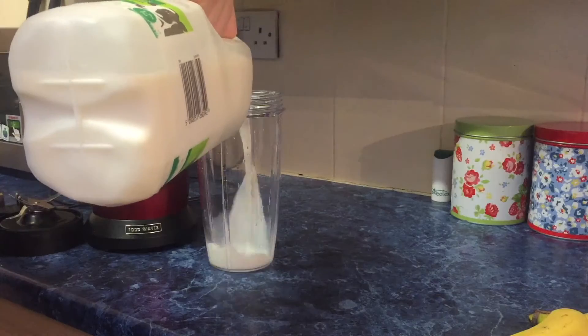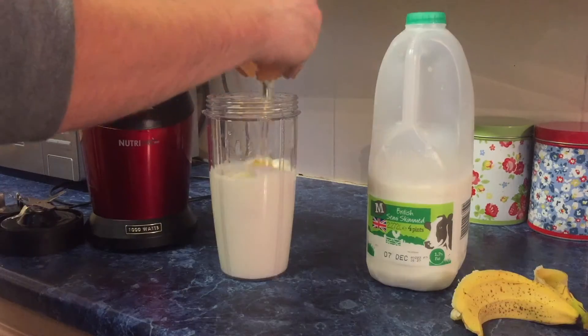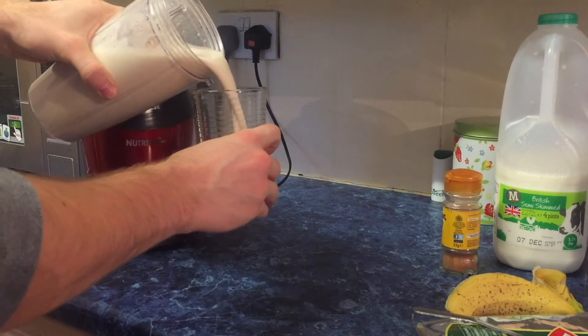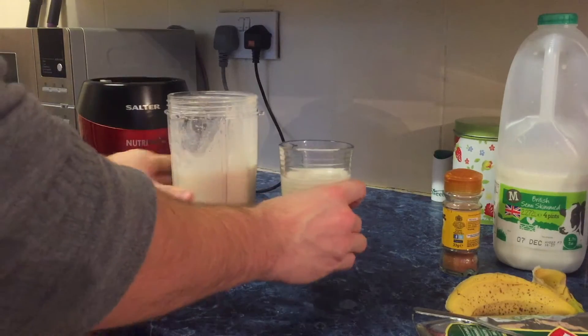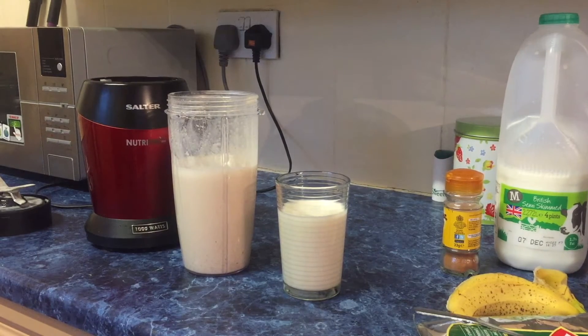After training we have a homemade protein shake. To keep this video brief — and because I've already done two videos on this — I'm going to leave a link to my homemade protein shake video in the description. There aren't a ton of ingredients for it and it's super easy and fast to make.